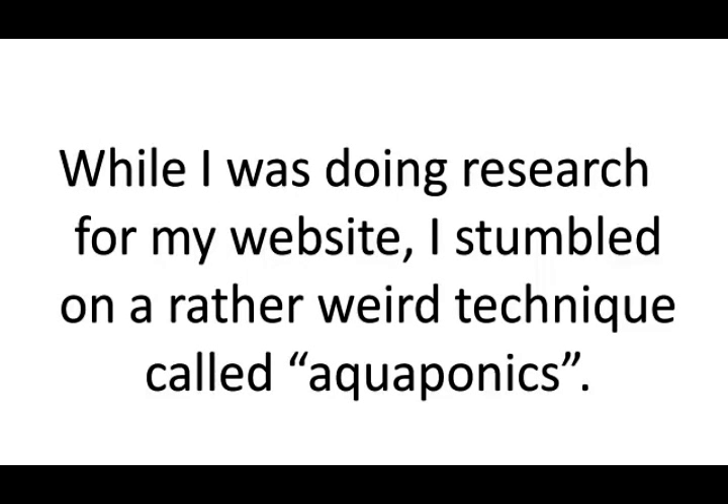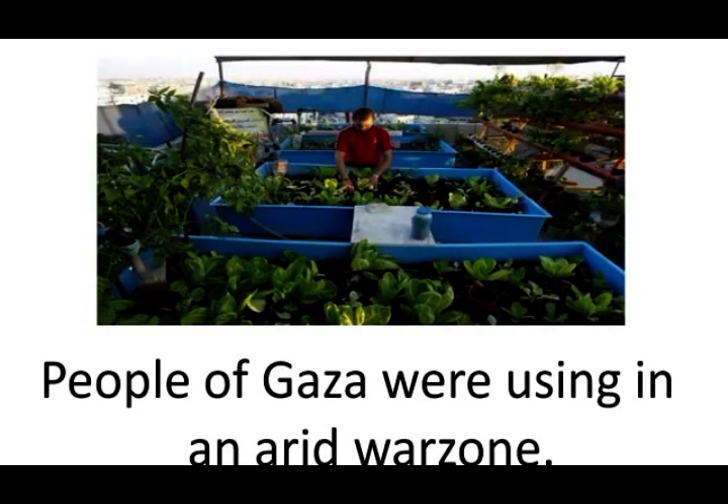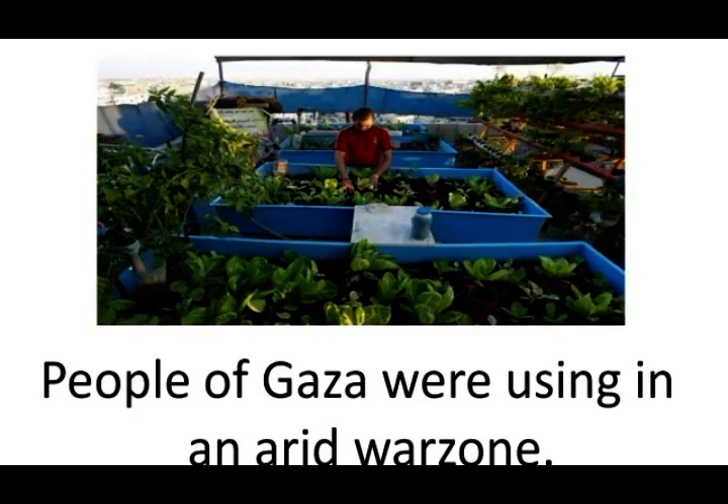Here's what it's all about. While I was doing research for my website, I stumbled on a rather weird technique called aquaponics, that the people of Gaza were using in an arid war zone.